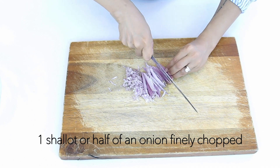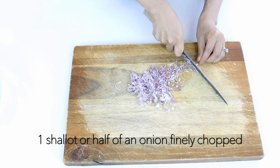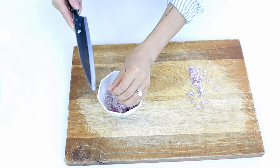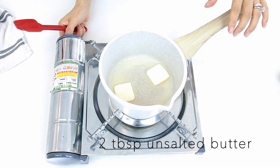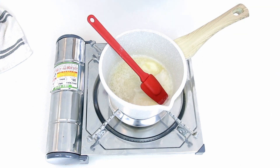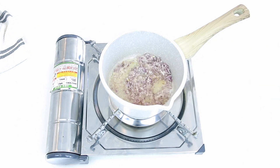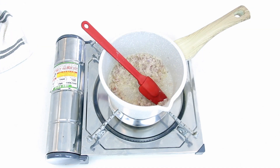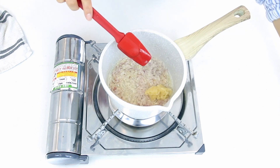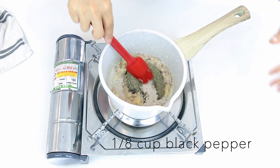First, let's make the black pepper sauce. We need one shallot or half an onion, finely chopped. In a pan over medium heat, add in two tablespoons of butter. Once the butter has melted, add in your finely chopped shallots or onion. Sauté the shallots until translucent, then add in two tablespoons of finely minced garlic. In a few seconds, when your garlic is fragrant, add in one-eighth cup of black pepper and stir to combine.